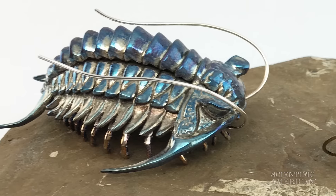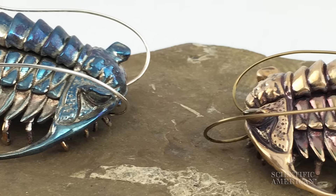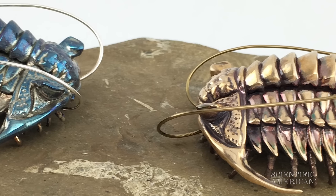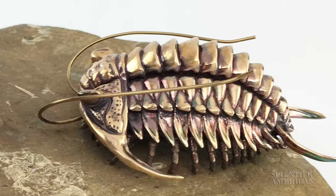The same way that we know that many dinosaurs had feathers, paleontologists have reconstructed what trilobites look like too from fossil evidence. So I put the kid and the scientist in me to work and made one.